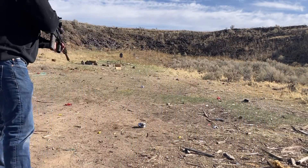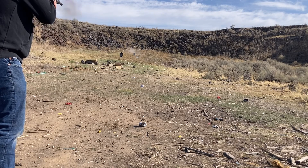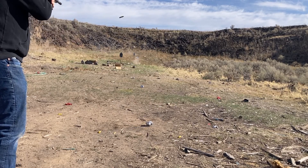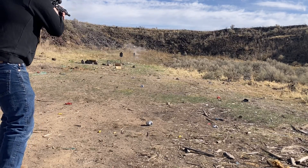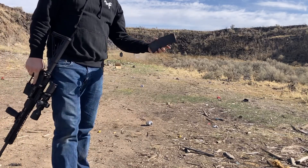Loaded okay — all 30 rounds fired just fine.